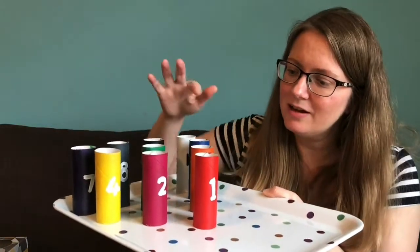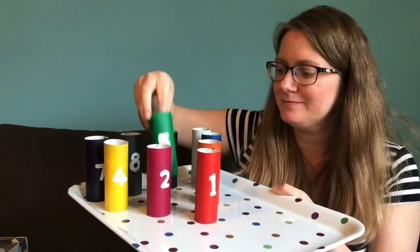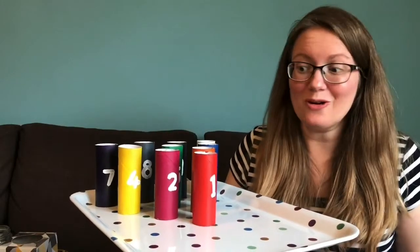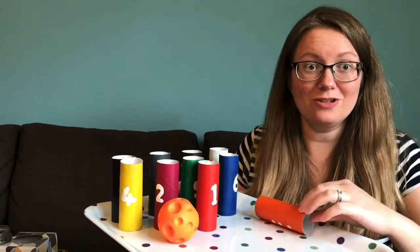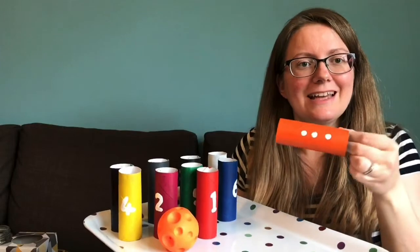Last of all, I have a bowling game made out of tubes. All the tubes have different numbers written on them and dots to count on the back. You can use a ball, a rolled-up sock, or something similar to knock them down. Find which one you've knocked down and identify it — for example, knock down number three, count the dots on the back. If you knock down more than one, you can add them together. You can find lots more activities in the home learning section on the nursery page of the website each week.